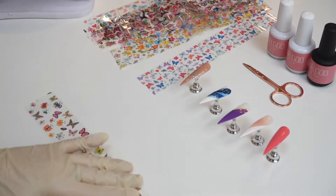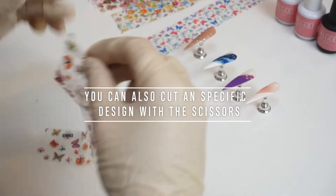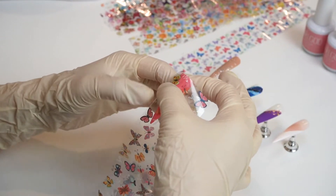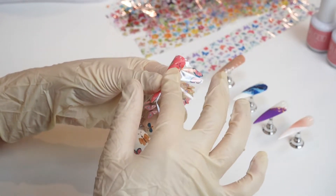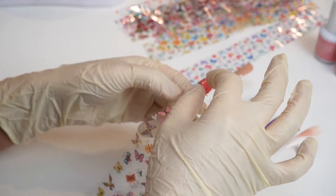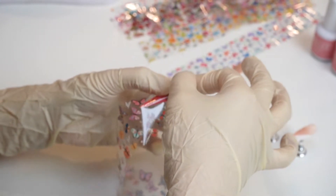Now I'm gonna pick the design that I like and think about how I want to place it. I'm gonna gently place it on the surface of the nails and wrap it several times. You can always cut whatever design you want to place, cut all the pattern and organize it. Make sure you rub several times on the surface of the nails.